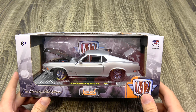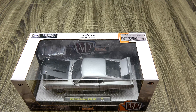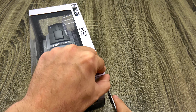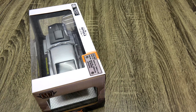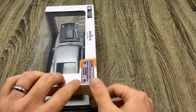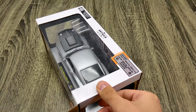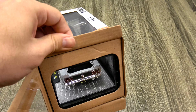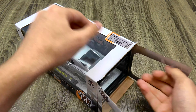I think this is one of the sweetest releases M2 has done in a while — it's a nice clean Boss 429, something that M2 doesn't do a lot of unfortunately. A lot of companies actually don't do a lot of clean Boss 429s. I don't know why, they are truly beautiful cars.